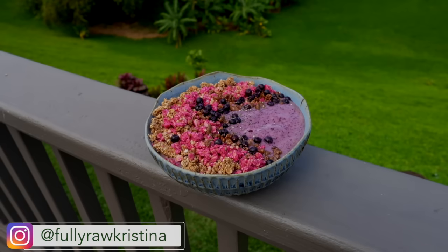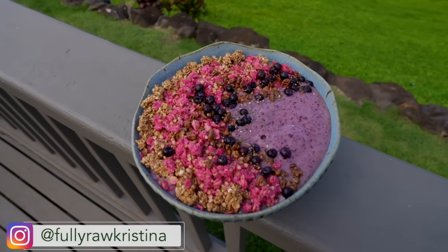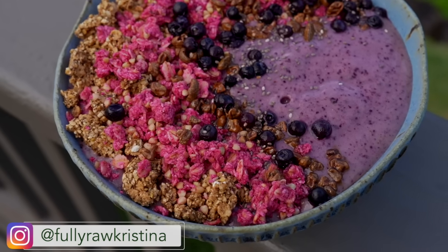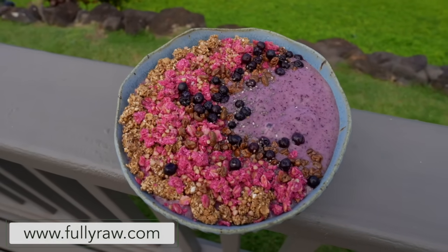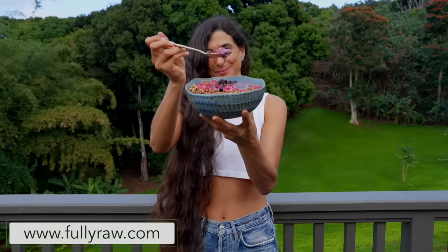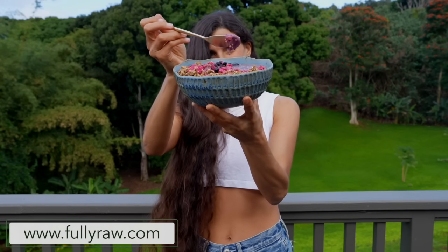Many of you know that I've been a raw vegan for over 18 years now and something that I rarely, if ever, go a day without is my smoothie or my smoothie bowl because it packs in so much energy and nutrition for me. So in today's video I'm going to be sharing with you how to make an easy raw vegan smoothie or smoothie bowl you can enjoy every day and on any occasion.